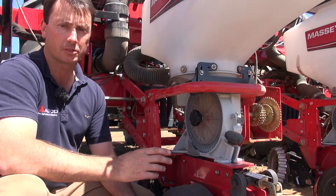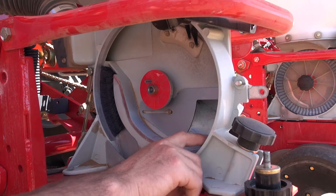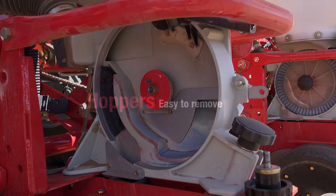Not only is this metering system virtually maintenance free, but it is also easily inspected by the operator while working. The operator can inspect the seed sump, the tickler brushes, the air cutoff brush, and the opening to the seed tube.